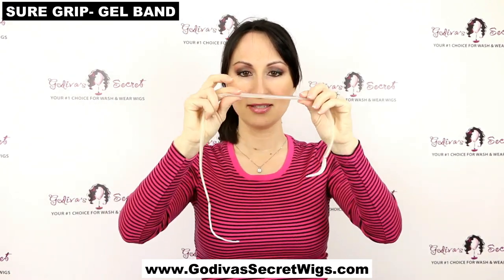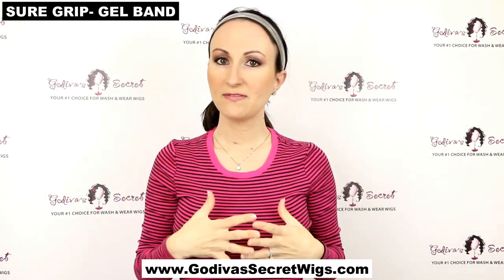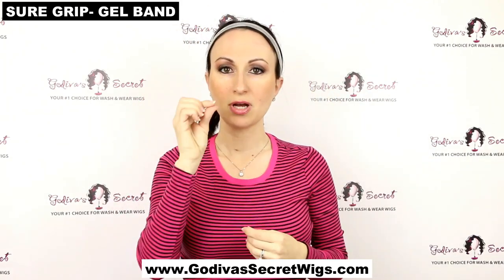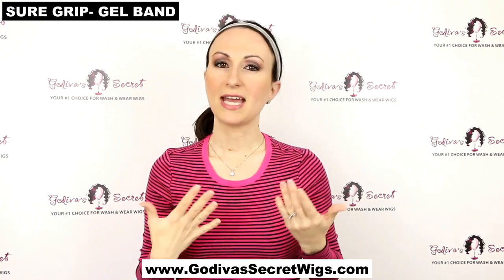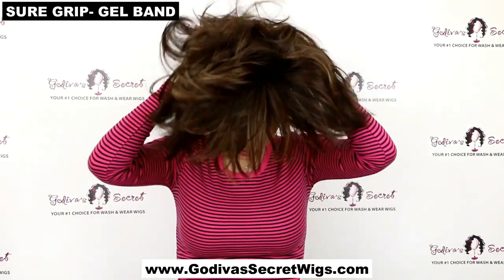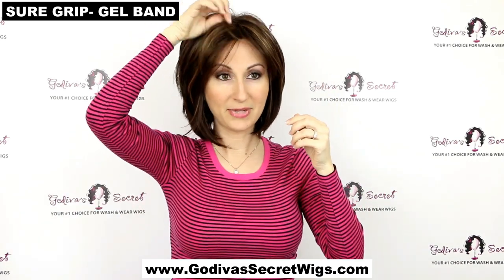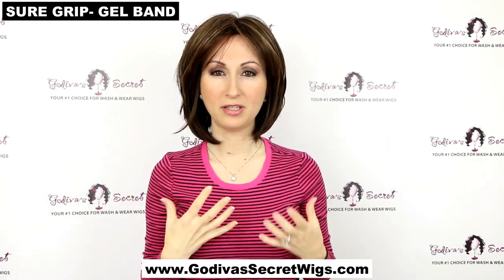Another product is our Sure Grip Gel Bands, which contain a silicone gel. It goes around your head similarly to the wig grip band, sitting just behind your hairline and behind your ears. It's great if your head is really sensitive. It provides some added security — not quite as much as the wig grip band — but it also lifts the wig slightly, which helps if you get headaches from wearing a wig or feel hot. It makes the wig feel more comfortable if you're experiencing any discomfort.